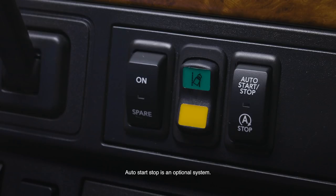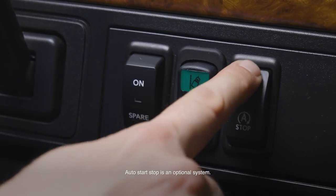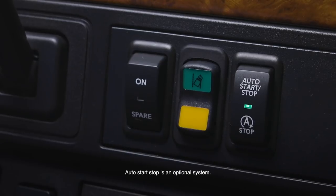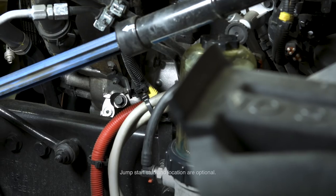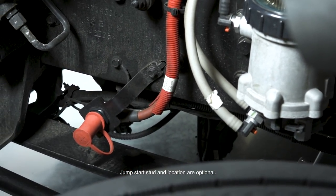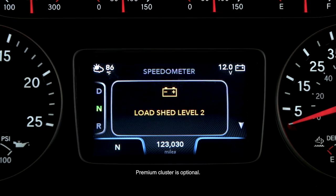This system reduces engine idle time and fuel consumption while delivering confident engine startability. To activate the system, the transmission must be in neutral, the parking brake must be set, the clutch cannot be depressed, the hood must be closed, and ignition must be in the off position. Within 30 seconds of turning off the engine, press the auto start-stop button. A light will illuminate indicating the system is active. If the light slowly blinks, one of the safety interlocks has not been set. Your vehicle may be equipped with an optional jump start stud under the hood, behind the cab, or remotely mounted for easier jump starting. Load shedding turns off non-critical electrical circuits to maintain adequate voltage for other systems and for engine starting. A message will appear on the cluster.